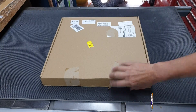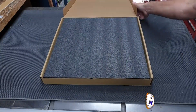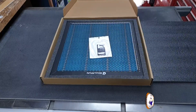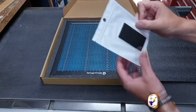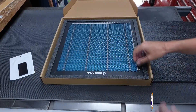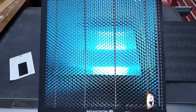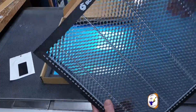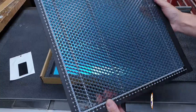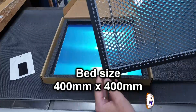So this is the honeycomb bed from Sculpfun. It comes like this - I've literally not even got it out of the box yet. It's packaged nicely with a nice bit of foam, which we can use later. You get some pads - these are little sticky pads to stop the bed moving around. And what you get is this - it's basically a bed with the Sculpfun branding and a honeycomb of metal.